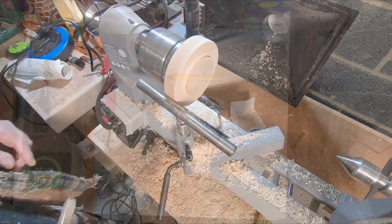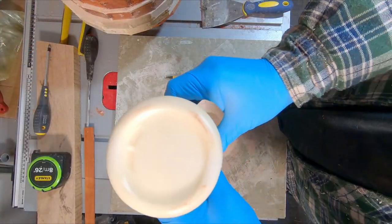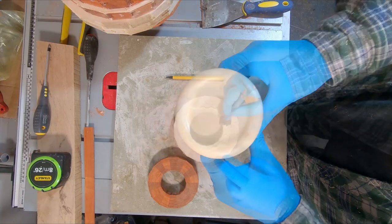With the base turned roughly to shape and a dovetail added to the tenon, I moved on to gluing the top section — for this I just glued three rings together.